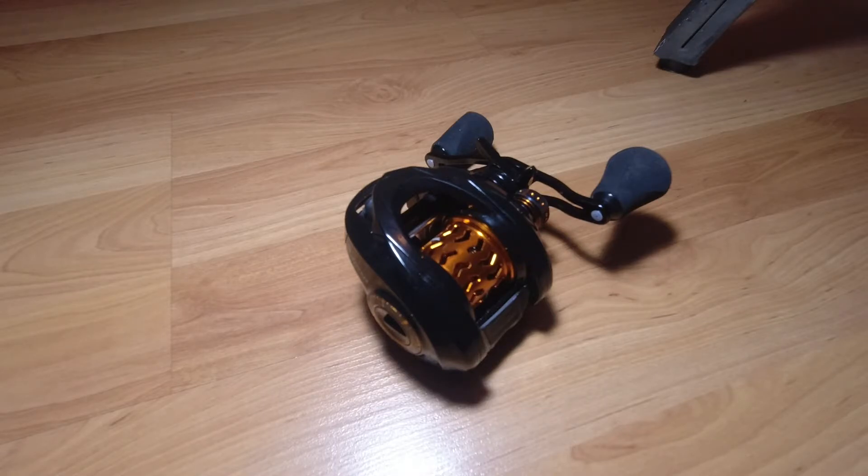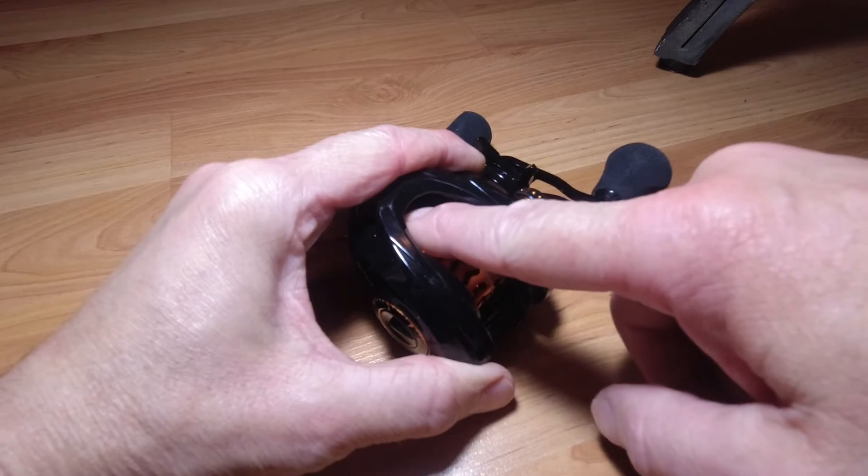Here I have the Speed Spool bearings installed and we're going to run the numbers. The OEM Cast King bearings doing the bearing test would only spin for about one second — actually less, averaging 0.8 to 0.9 seconds, but we'll call it one second. The Speed Spool bearing would spin for an average of 20 seconds — that's 20 times longer, or 2,000% longer. On the spool, the OEM bearings gave about 3.8 to 3.9 seconds — let's call it four seconds. With the Speed Spool bearings, the spool spins for fourteen seconds, averaging thirteen to fifteen seconds.